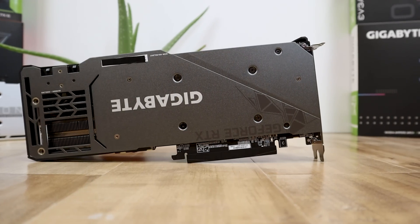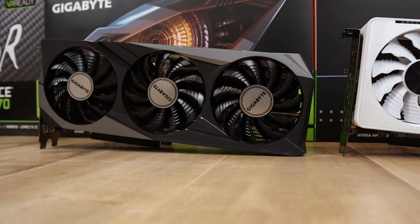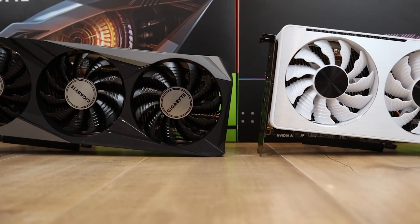Before we get into this tutorial, I just want to go over a couple of things. First, just as a warning, any overclocking of any component in your computer could technically damage something, and so I hold no responsibility whatsoever for what you do to your graphics card. I'm simply showing you what I did to get more performance out of my graphics card.